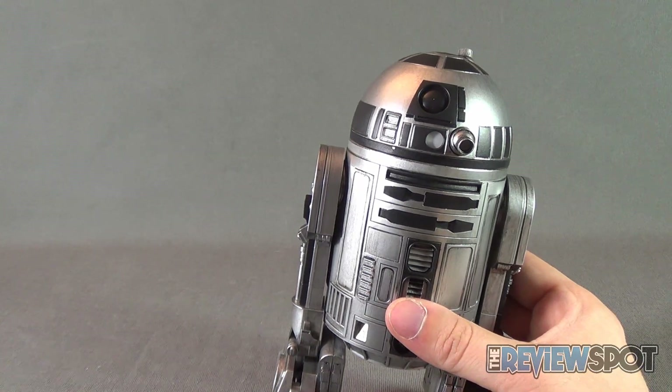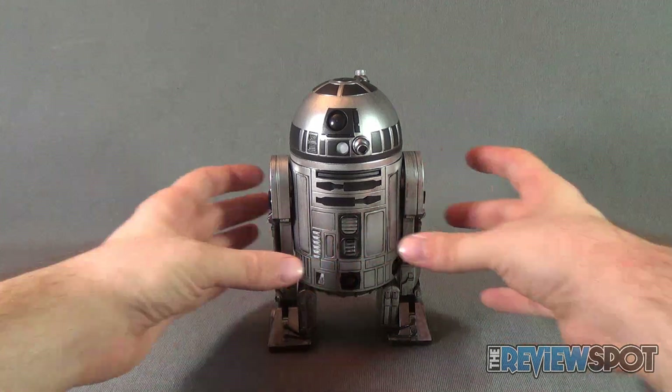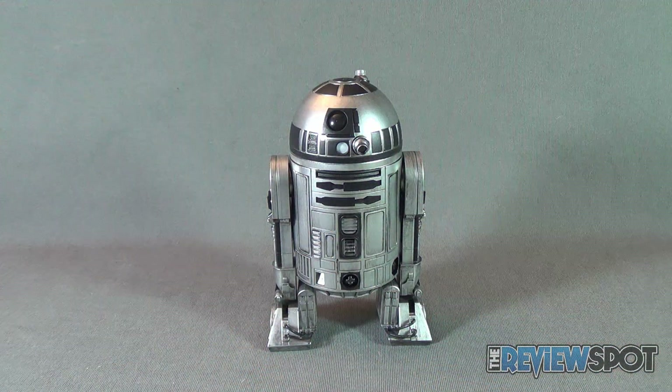It doesn't have much in the way of accessories. The original R2-D2 from Sideshow had Jabba's tray and a couple of additional arms. This one is slightly more bare bones.